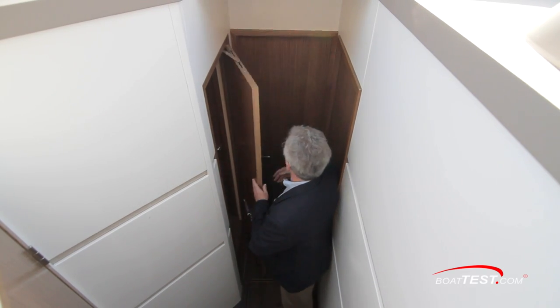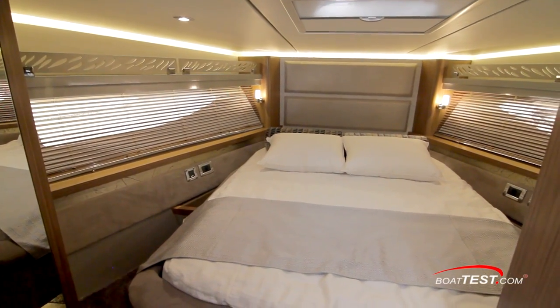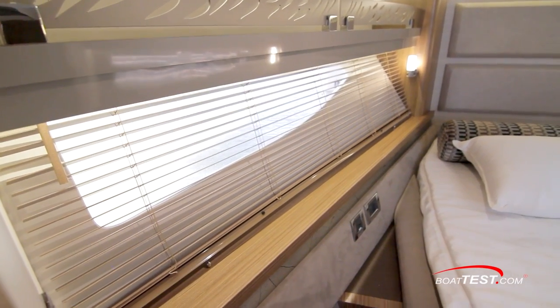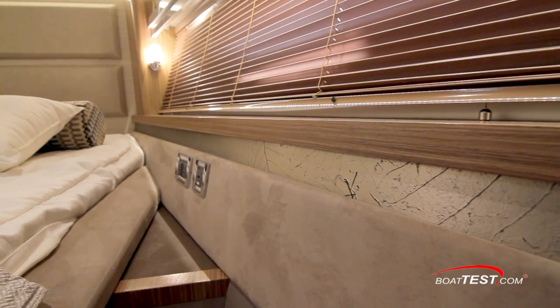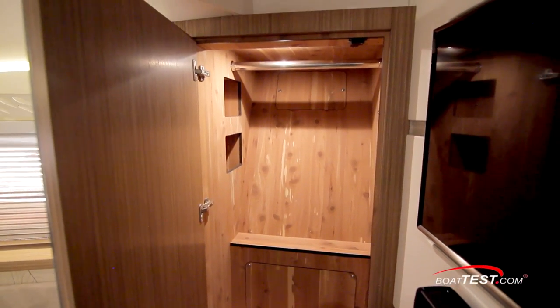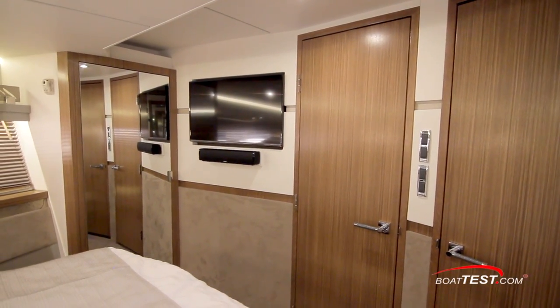Across the atrium is the day head. This has much the same features as the master, only on a smaller scale, and notice the circular shower stall and tiled floor. Finally, we have the VIP stateroom forward. This has the now-familiar arrangement of a queen-size island berth flanked by hull-side windows with the decorative artwork and recessed lighting above. There are upholstered sideboards with shelves above. 110-volt outlets and power USB ports are within reach of the bed. A closet is behind the mirrored door next to the 32-inch TV, and we also have private access to the day head.